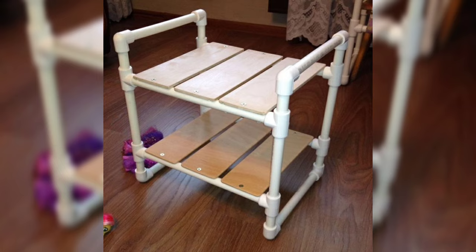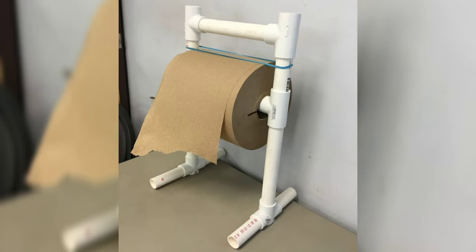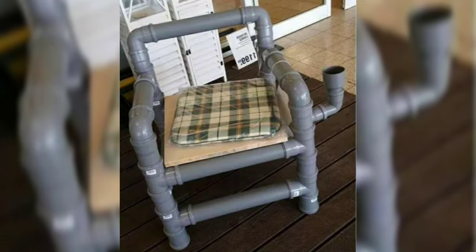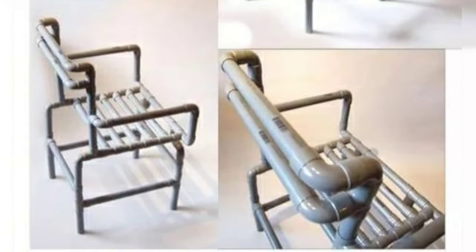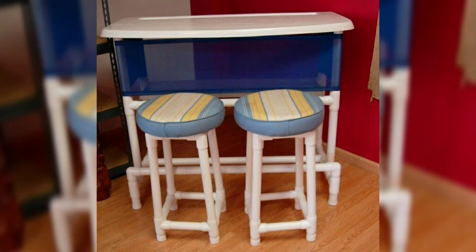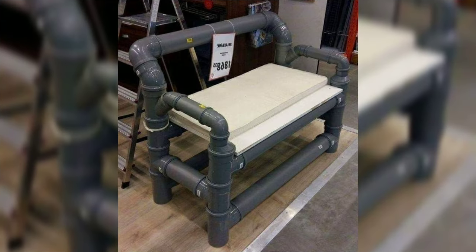PVC pipe is a versatile material that can be transformed into a wide range of furniture, from chairs and tables to shelving units and even planters. With its affordability and ease of use, PVC pipe opens up possibilities for crafting unique and functional furniture for your home or outdoor space.